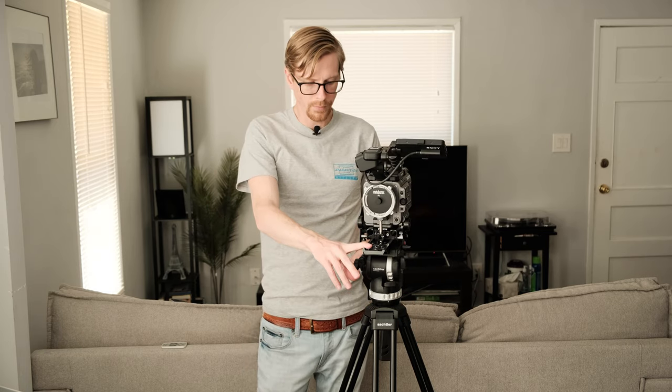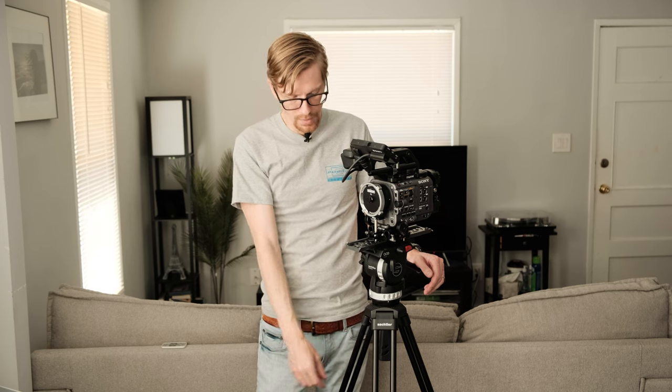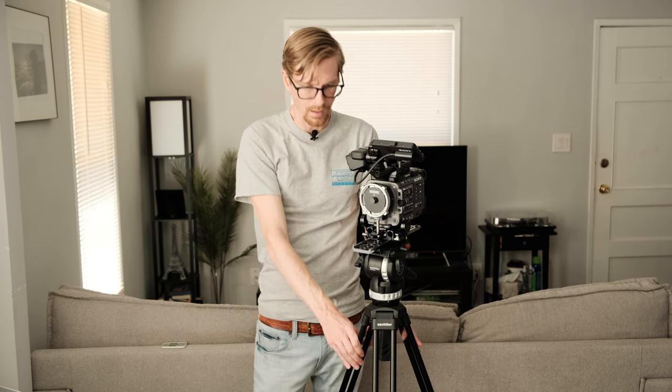I looked at a few different systems and I liked this one best, also because of its height. It can go up to 67 inches high, so after the head and camera I can get above people's eye line. I'm six feet tall and I can get the camera above my eye line, which is nice when you have a tall actor and want a shot slightly above their eye line. The sticks also get really low, and they're sturdy aluminum — they hold up to a couple hundred pounds structurally, which is reassuring even though the head only supports 17 pounds.